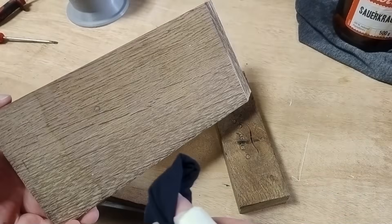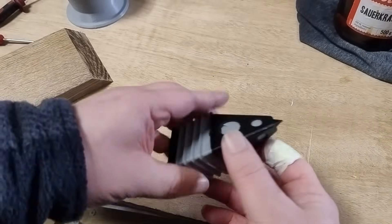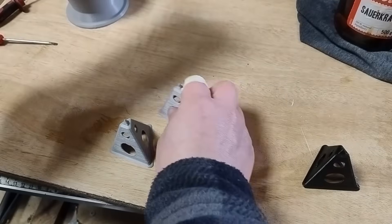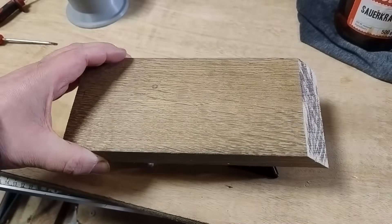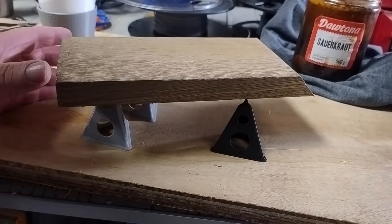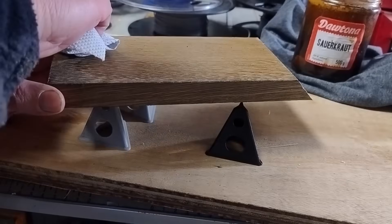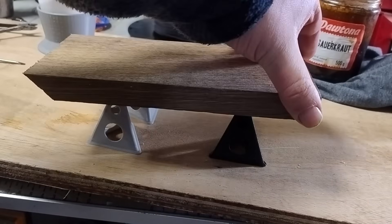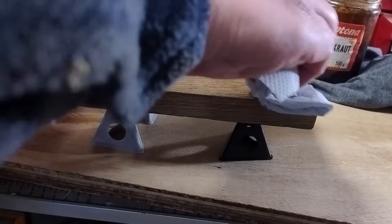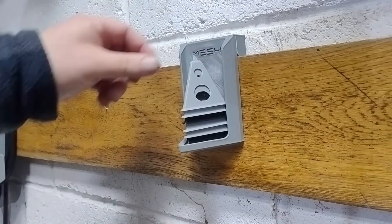Finally, painter's cones — because nothing tests your patience like flipping a freshly painted piece and realising you've just ruined both sides. These tiny prongs lift the work just enough to let you paint both sides without tears. They get covered in paint quickly, so having a stack is a lifesaver. The perfect way to use those final grams of filament.